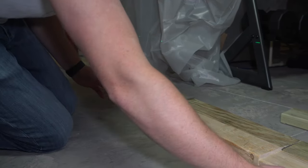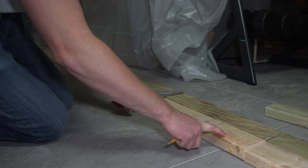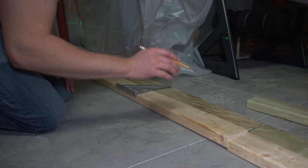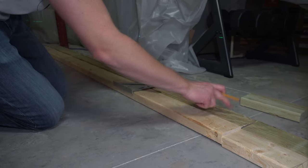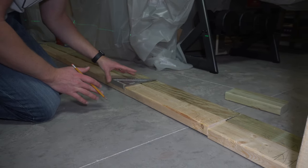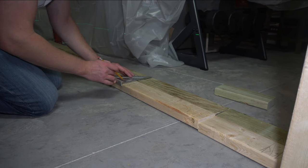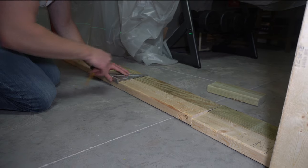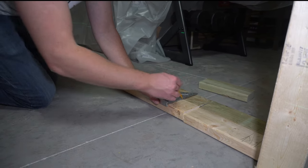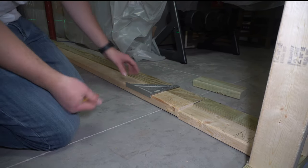Now I'm within the door opening, but I still have these two marks for the 16-on-center locations. I'm not going to transfer these up to the green plate since there's no stud inside the door opening, but I probably will have some shorter studs above the door opening. So I'm just going to extend these marks — that'll help later so you don't have to go back and re-mark your 16s for above the door.